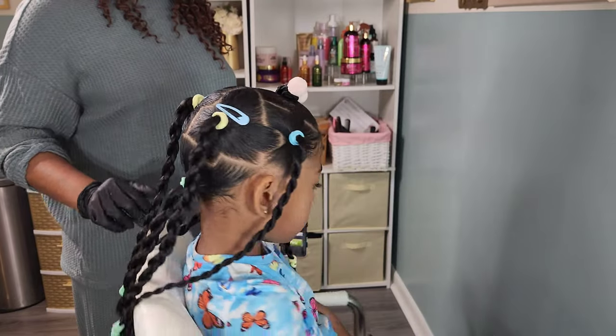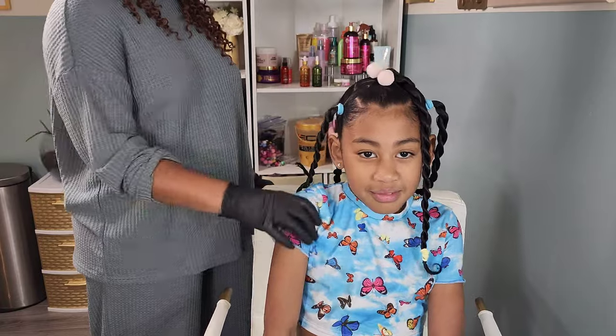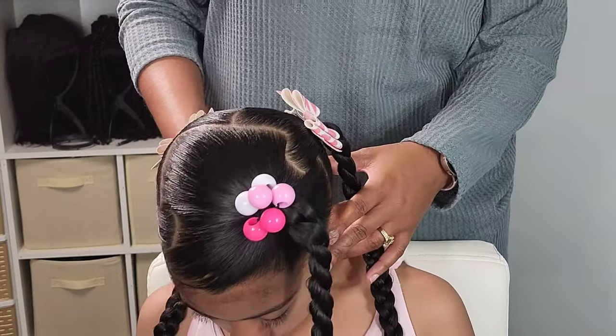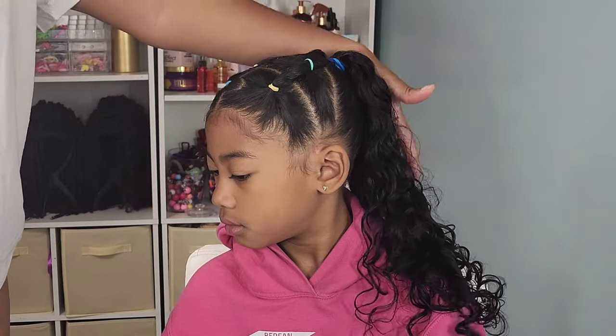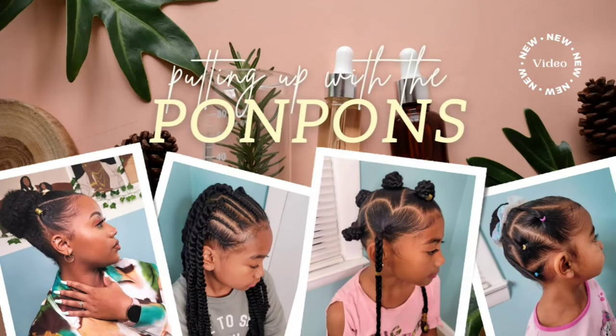Hey friends, welcome back to another hair tutorial here on our channel, putting up the pom-poms. My name is Shantae and in this tutorial we have the beautiful Lonnie, my middle child. I decided to play around with some puzzle parts. It was Autism Awareness Month last month, so these are some styles I was inspired by to try out for Autism Awareness. We're going to show you how we achieve these looks, the products we use, and talk about the longevity of these styles.